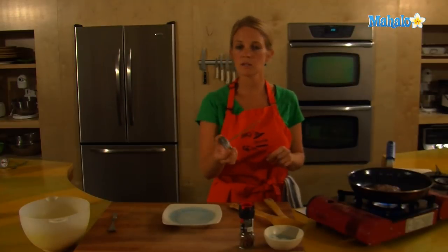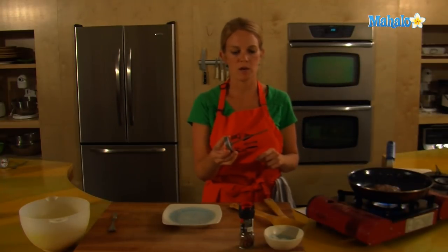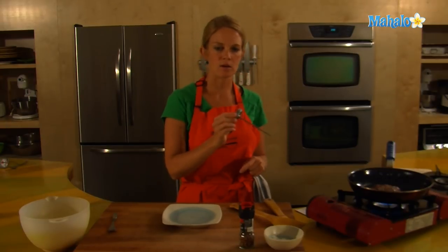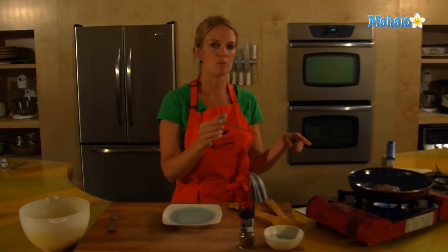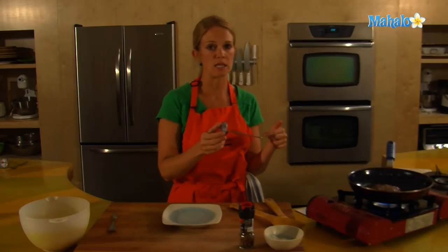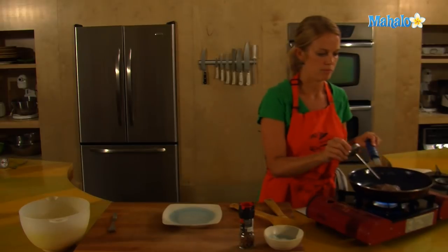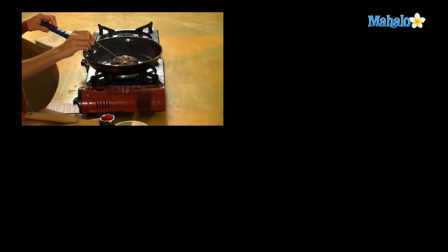Three minutes on the other side and we will be in heaven. I'm using an instant thermometer to check the temperature of the hamburger. You don't want to leave it in the hamburger — just go ahead and stick it right into the center. Make sure the bottom isn't touching the bottom of the pan, because then it will register the heat of the pan, and we want to register the heat in the middle of the burger. Almost at 155 — we have a few more minutes.